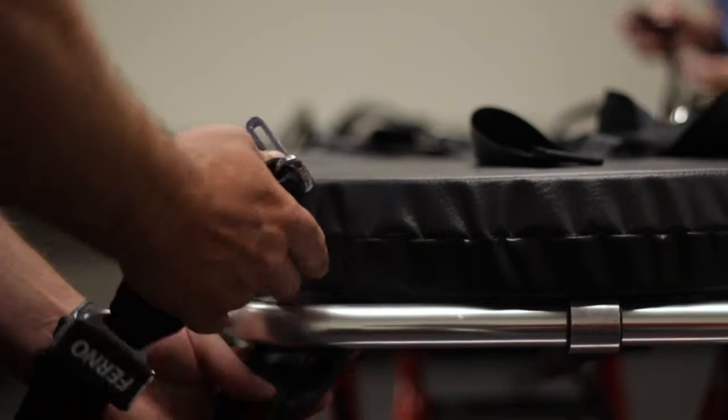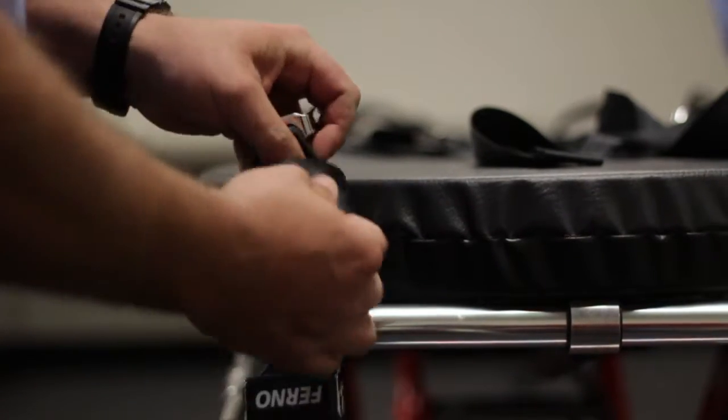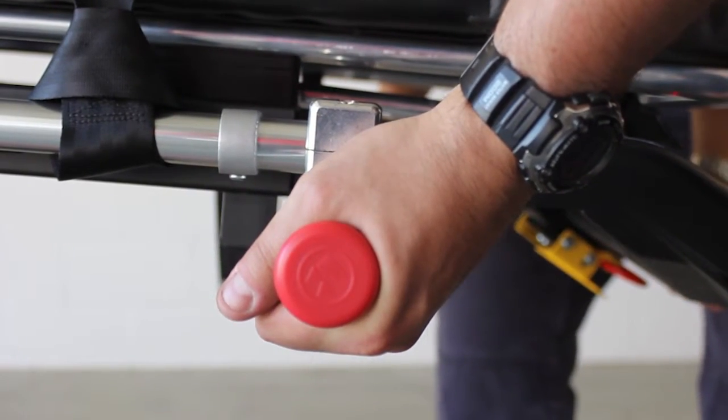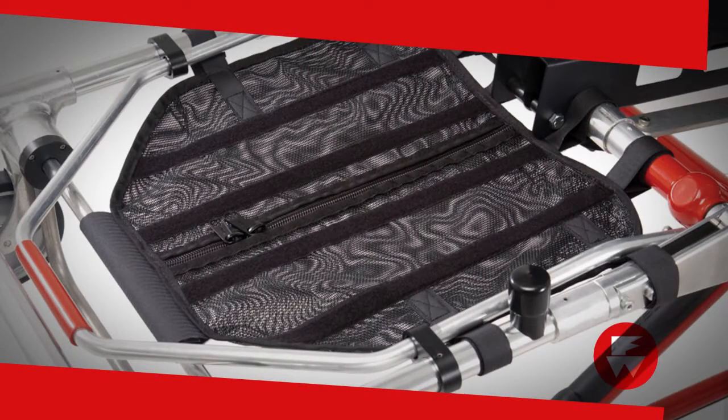Attach the restraints and any accessories that were ordered for the cot. Some of the more popular additions are the telescoping side handles, which are useful when using extra people to lift heavy patients, an IV pole, and the soft net for drop frame storage.